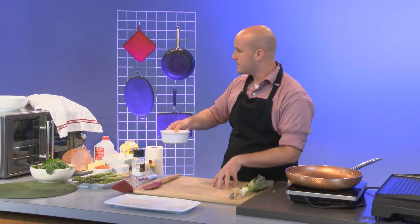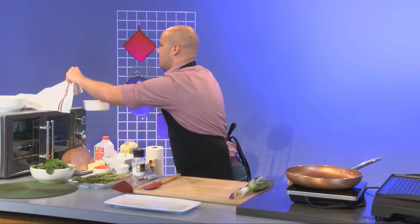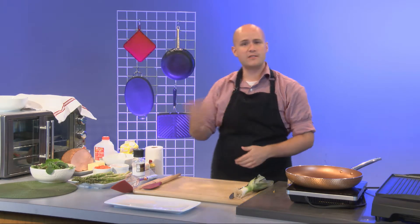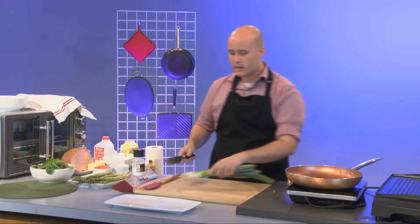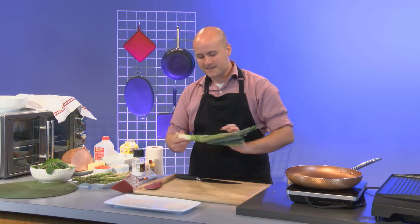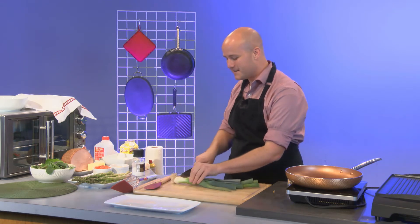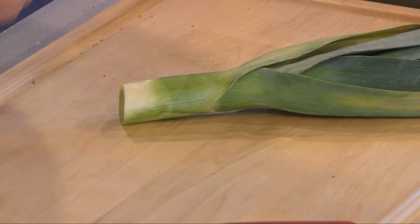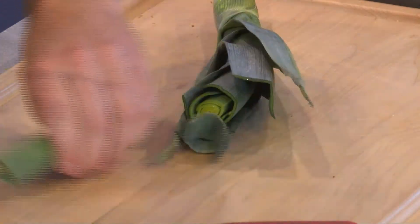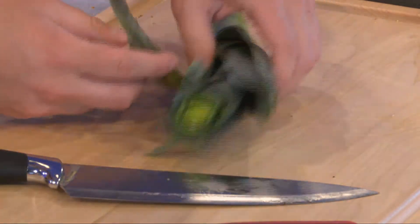I'm just going to set the eggs off to the side covered so the salt can dissolve. Next I have my leek. These are cool - they're like the stereotypical thing you'd see a character buying at a grocery store. They're essentially just giant green onions. I'm going to slice off the root, take off the top, and then cut it into rings.